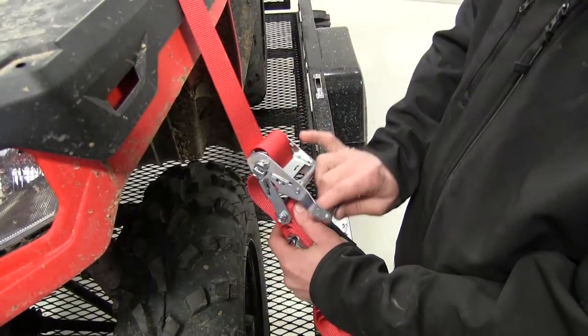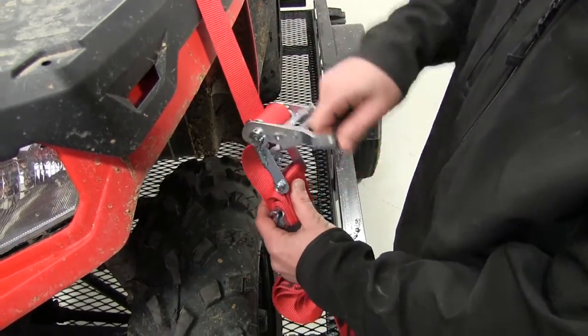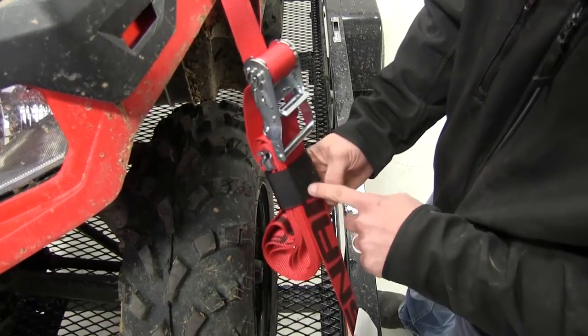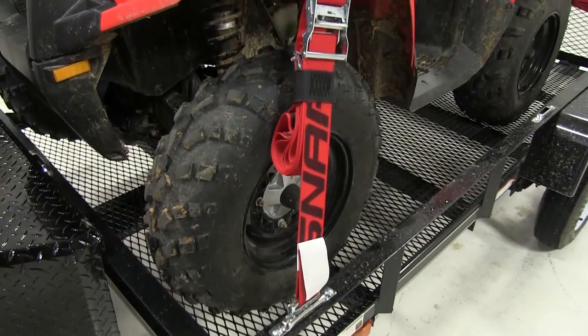We'll then ratchet the strap down, securing our ATV to the trailer. The convenient hook and loop strap attached to our Snap-Lock can be used to wrap up the excess strap and store it away.